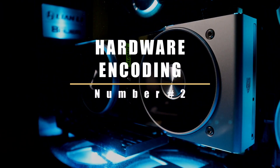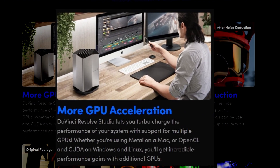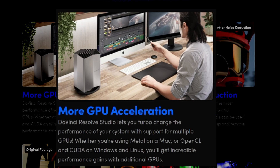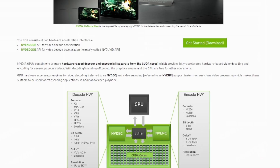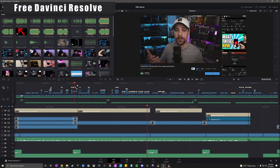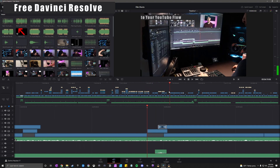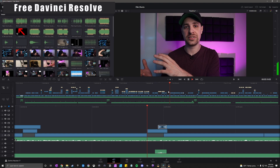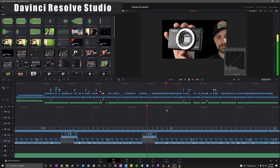DaVinci Resolve Studio comes with hardware encoding, which allows it to use your GPU to encode things within the software — similar to NVENC encoding through your NVIDIA GPU for live streams. NVIDIA is always optimizing their hardware encoding and working with companies like Blackmagic to utilize it in their software. What you're seeing now is footage from the free version — notice the slow scrubbing and delayed loading. Here it is with the Studio version: smooth, quick scrubbing and fast loading.